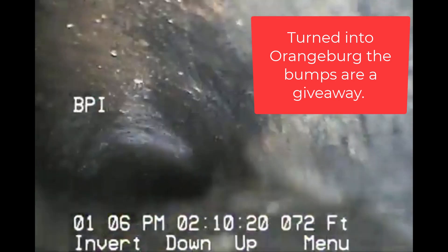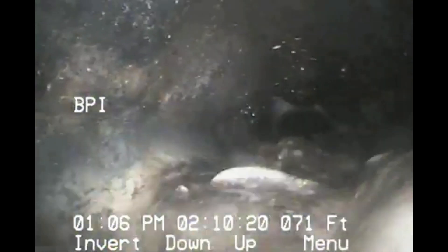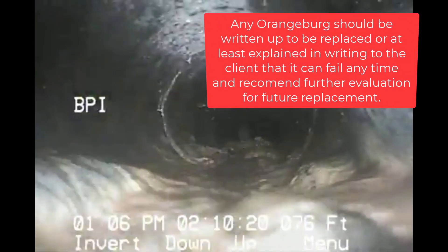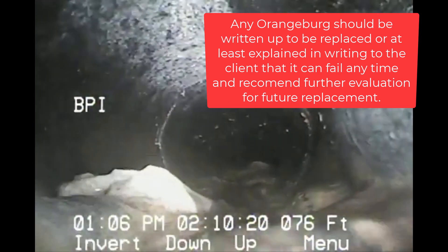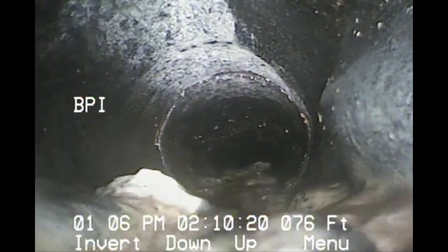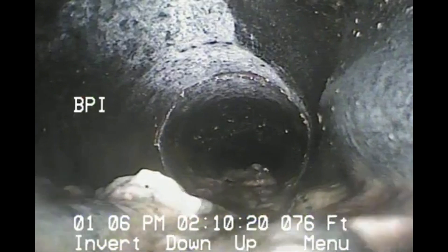Now we hit orangeburg — right there at the bottom, you can see the little bumps. That's kind of a giveaway that we're seeing orangeburg. Any orangeburg piping is going to be recommended to be further evaluated for replacement. It's kind of a matter of time before it's going to fail.